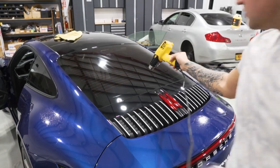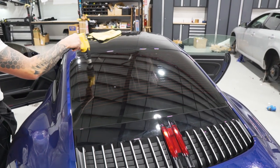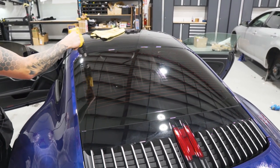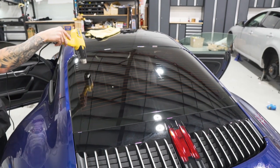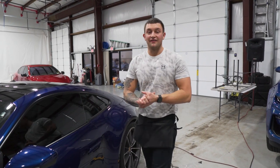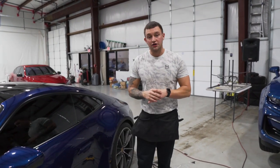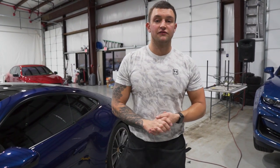Apply some heat to the top edge just to avoid anything from popping up while finishing the rest of the vehicle. Apply heat on the outside edges for about five minutes — just like the door windows — to avoid anything from popping up while the customer is driving it once you deliver it. And that is how you tint a 2020 Porsche 911 Carrera 4S — I'll see you guys in the next video.